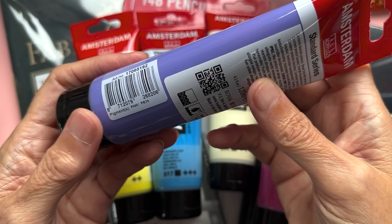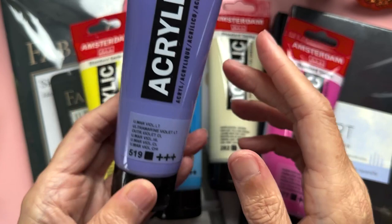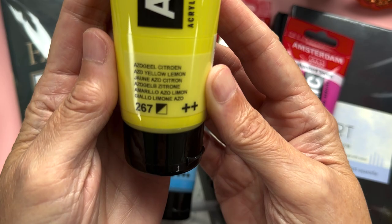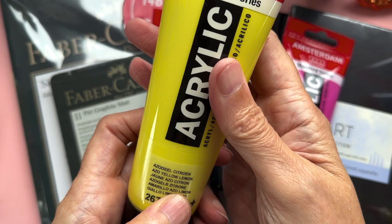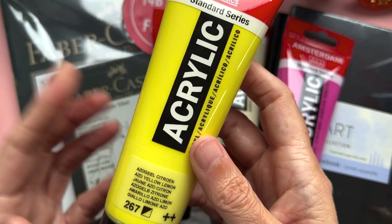The first colour is the Ultramarine Violet Light, number 267. The pigments are PW6 and PB19 — it's a beautiful colour. I'll swatch these out later for you to see. The next one is Azo Yellow Lemon, number 519, with pigment PY3. It's a really nice bright lemon yellow. I'm not a big lemon fan but it sometimes works as a pop of colour in my paintings.